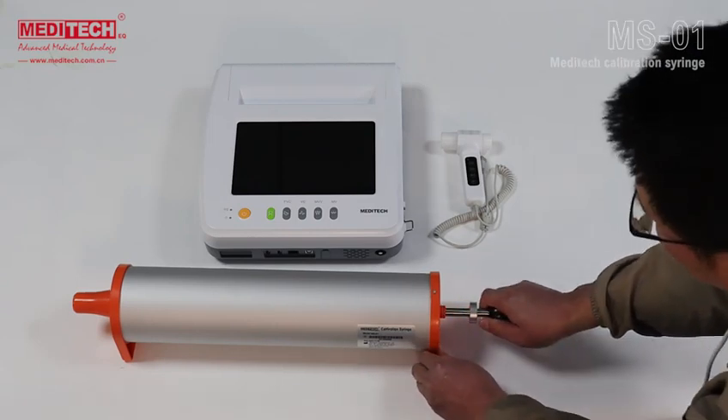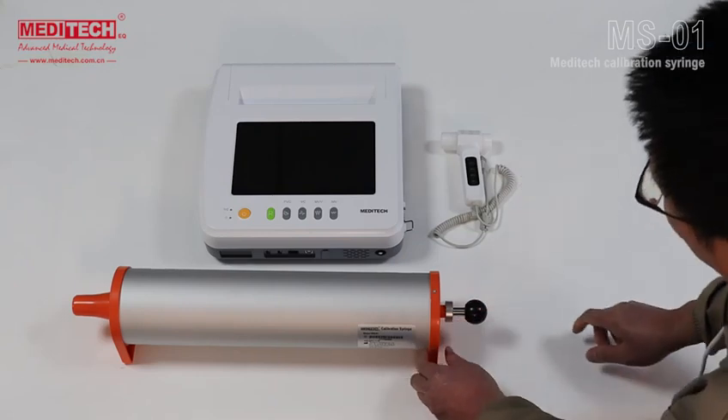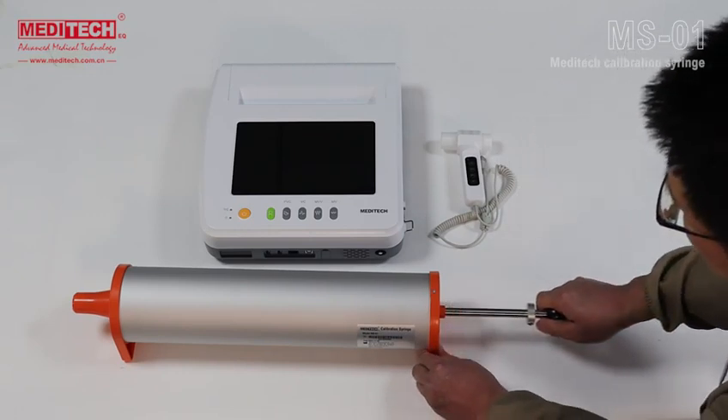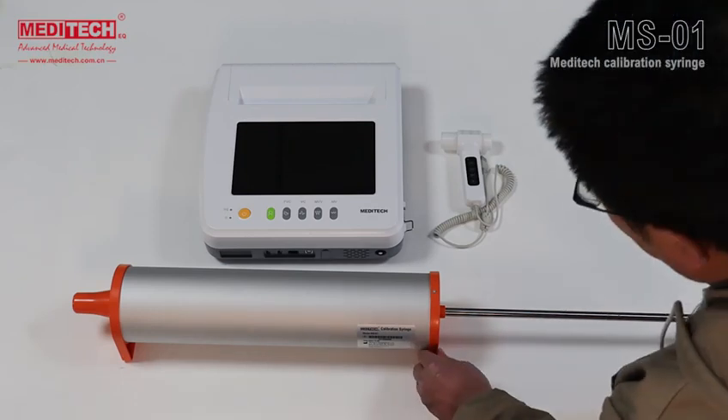The second cycle is at medium speed, about 1 and a half seconds. The last cycle is at high speed, completing the push and pull within 1 second. After completing the last cycle, the handle must be pulled to the maximum position to display the results of the calibration test, then push the handle back to its original position.